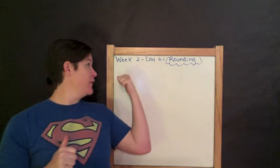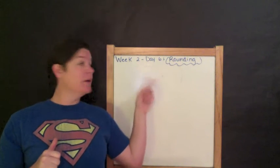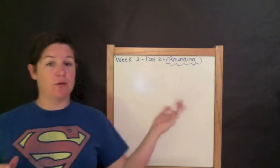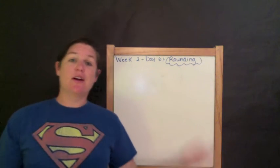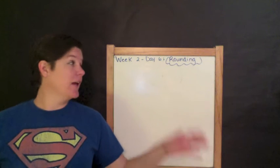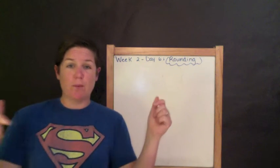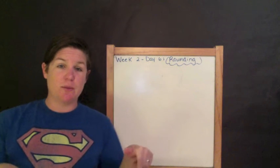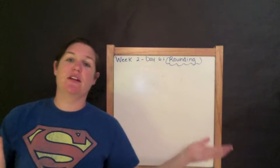So today we're on week two, day six. If you haven't watched week one yet — which would be reading and writing numbers — go back and watch it and do the work that comes with it in the workbook. You can access the workbook by clicking the link below in the description box. I'll also show you at the end of the video how to log in.